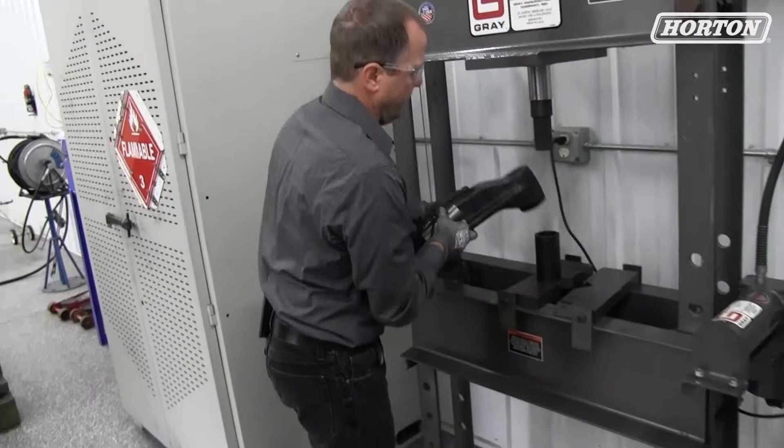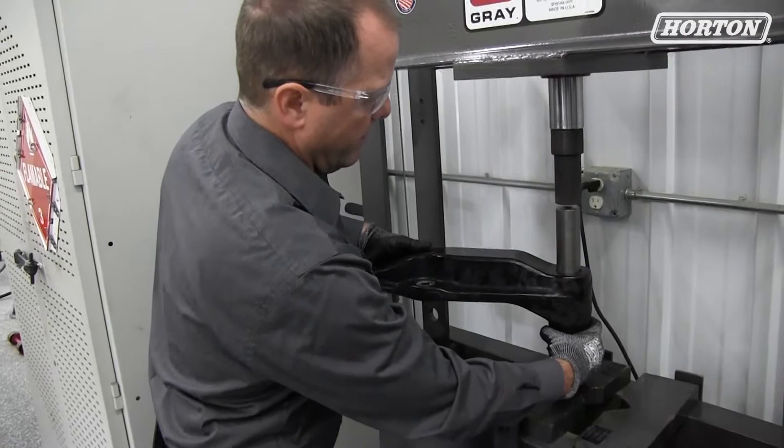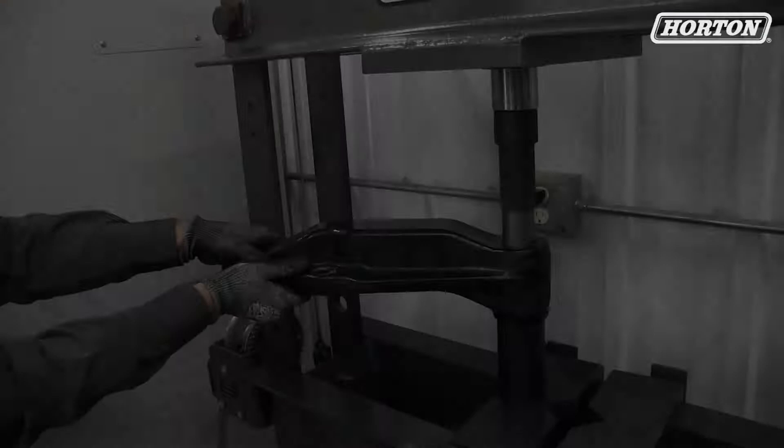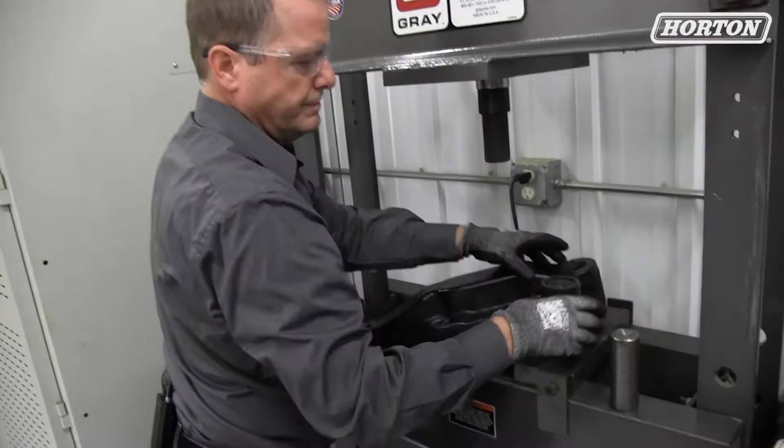We're going to use our receiver tube. We're going to line everything up on our press and then Zach's going to help me press the bushing down. Our next step is we're going to clean the bore before we install our new bushing.